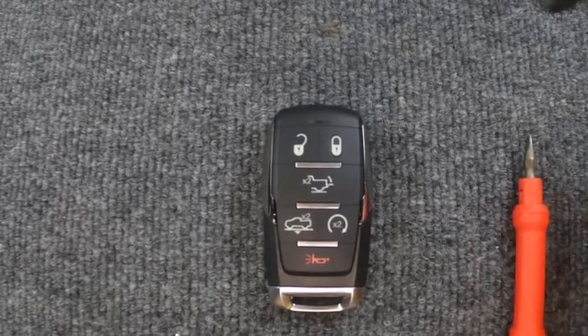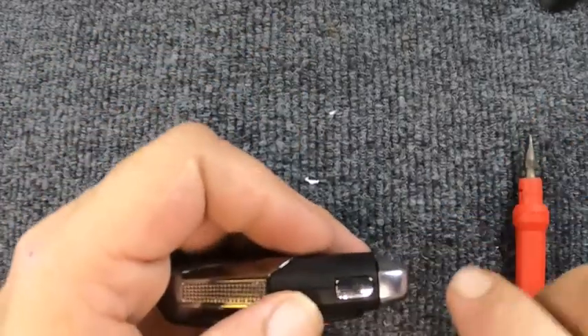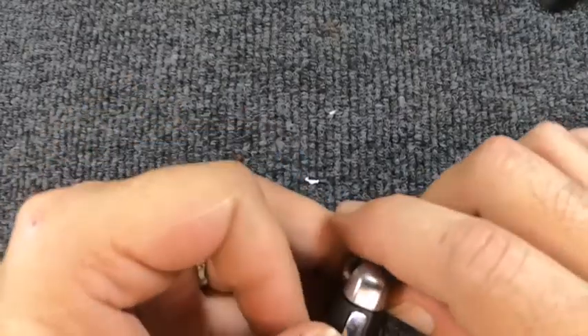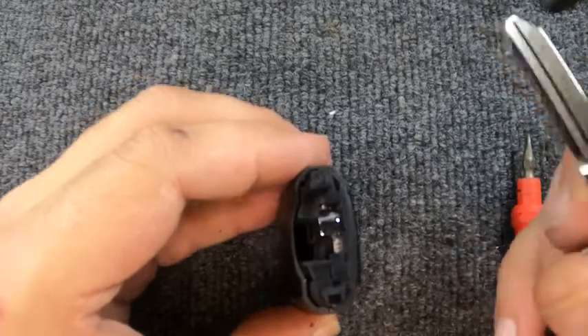You can use a flat tip screwdriver, but if your key ring is attached, go ahead and leave it on. Flip your remote on the side — you'll see your emergency release. Push that down and pull your emergency key out. You can use your emergency key to do this task.